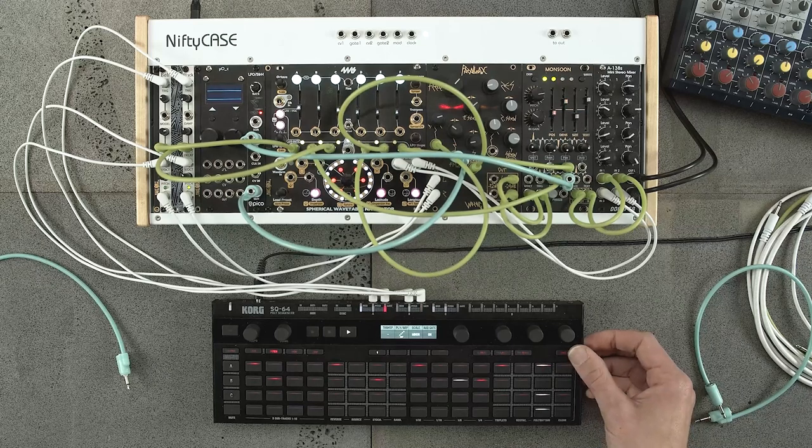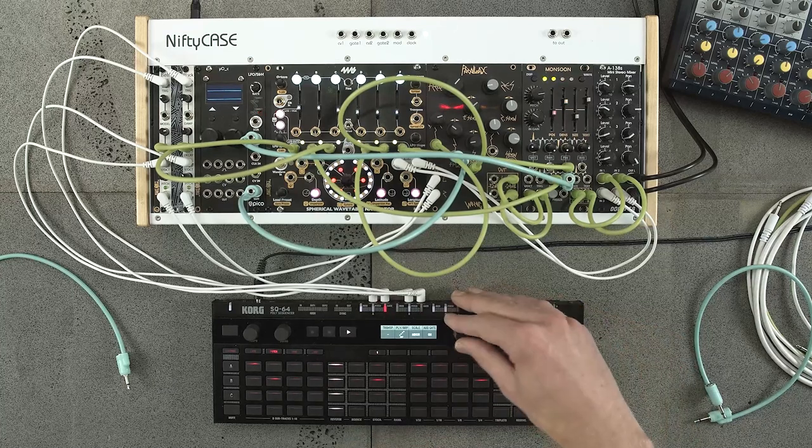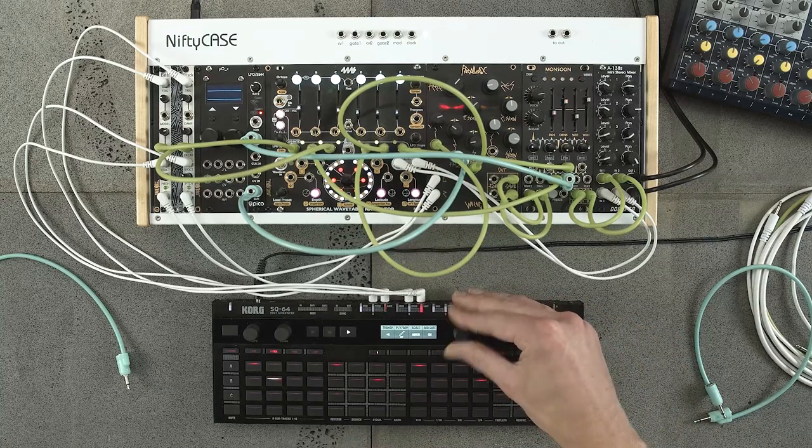Hey everyone, today we're going to do some sequencing with the Korg SQ64 and this small Eurorack system I've put together just for this video.